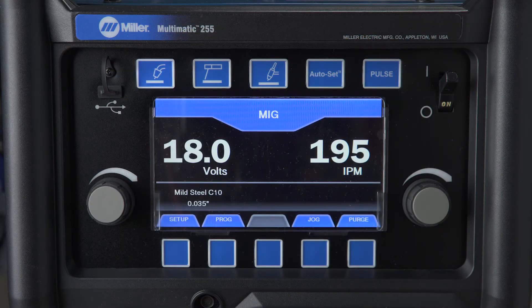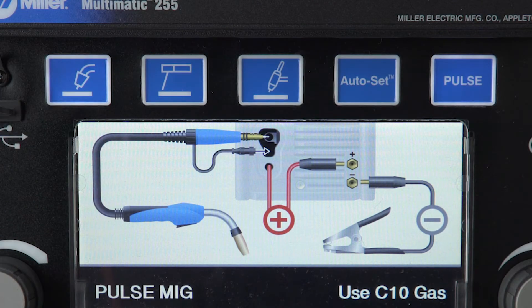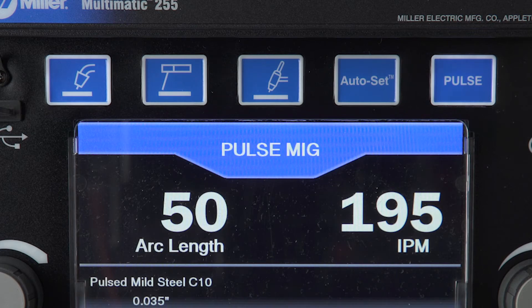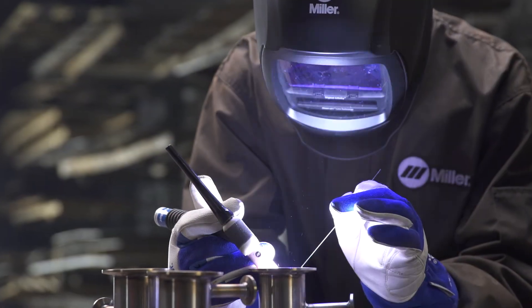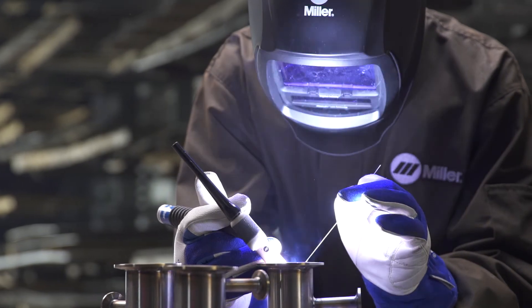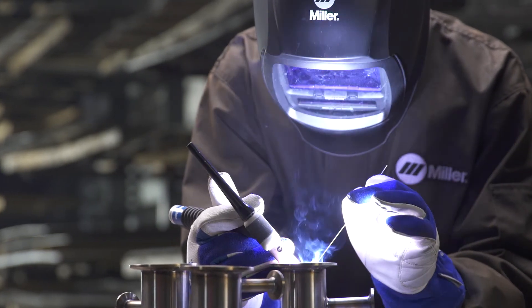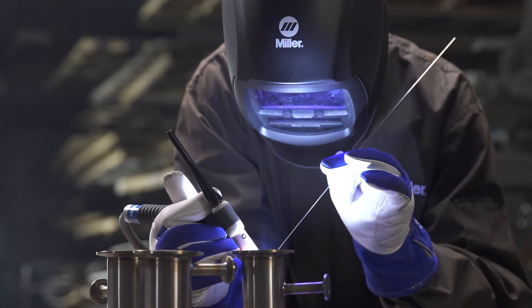The new Multimatic 255 now has MIG and DC TIG pulse capabilities. Pulsed MIG is a spray transfer that produces less heat input than a conventional spray weld, resulting in less spatter, warping, and distortion. Pulsed MIG is also very popular for MIG welding aluminum. Pulsed DC TIG also provides less heat input. A low-speed pulse can help with the timing to add filler material to create a consistent ripple pattern, or a high pulse frequency can increase travel speed and penetration.